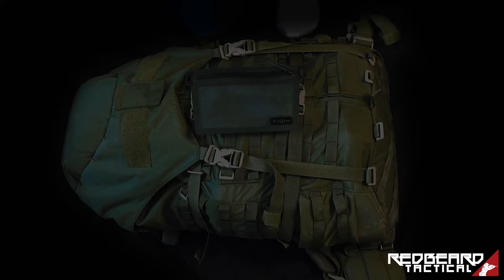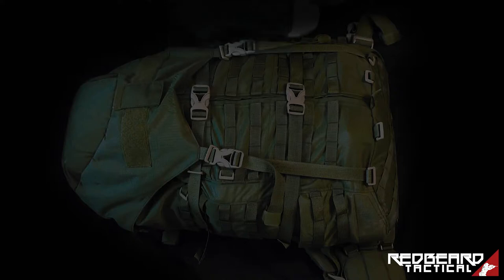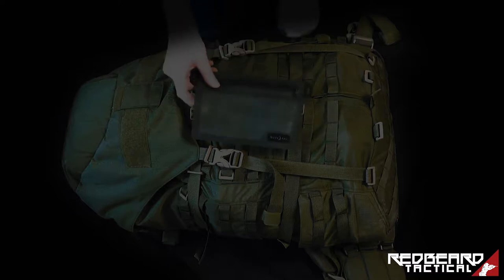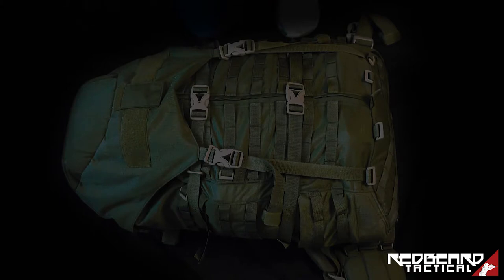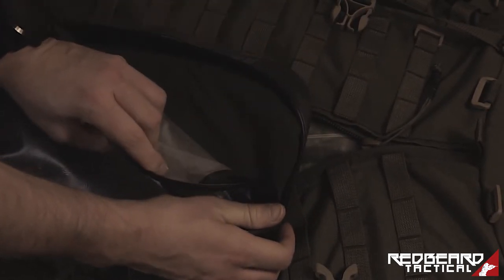Hey guys, Redbeer Tactical here. Today we want to talk with you about the RunOff waterproof series pouches made by NightEyes. Those pouches or packing cubes are something we stumbled upon recently and they just changed many things about how we organize our kit, especially regarding combat patrol, fieldcraft, bushcraft, and so on. What we did today is a small example of how we pack a ruck with some items of use for a three-day trip.